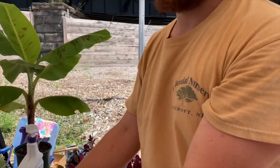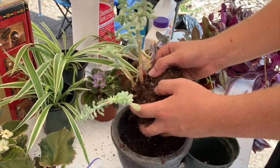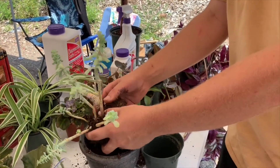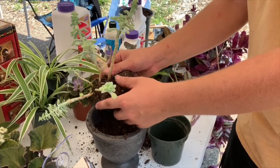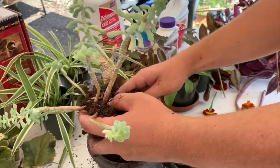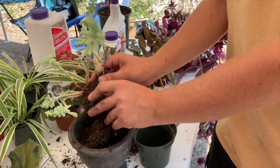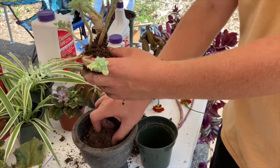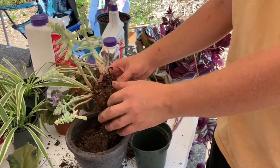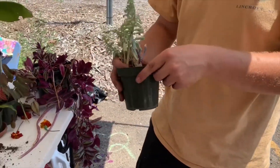Roots have something called cation exchange capacity — CEC. Cation exchange capacity is the ability of the roots of a plant to transfer ions from the soil into the roots and vice versa, and that's how they uptake all the nutrients they need — that's how they eat. That fancy process is the miracle to all plants' existence on earth, and there's some fungi in there too. What they need to do that properly is a balanced pH, not too much water and not too little water. This mix of ingredients helps define those properties — creates neutral pH, neutral drainage, neutral aeration — and helps make sure this plant has all the criteria it needs to survive.